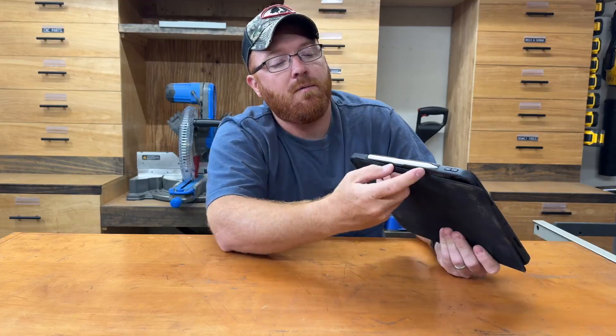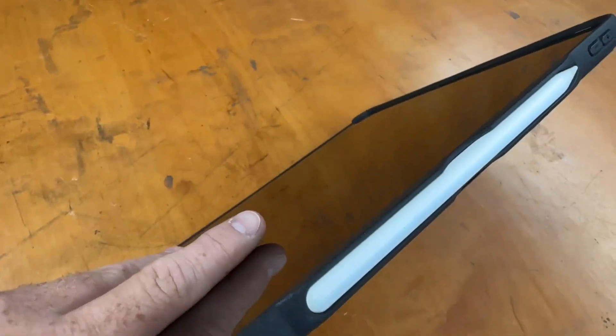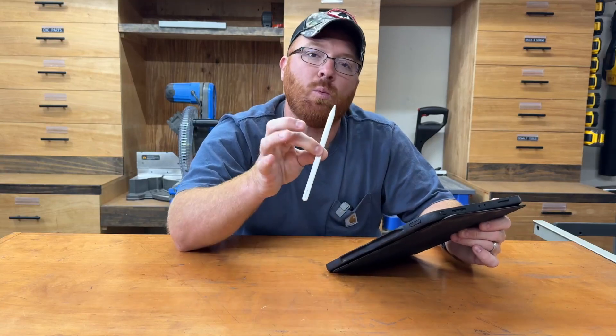Not to mention, if you add any kind of case to your iPad, a lot of them have a spot for your pencil to sit and rest, which just adds to the iPad's ability to hold on to that pencil without it falling off. I was actually really surprised about how strong this magnet was when I first got it. It's really hard to knock it loose, so I'm not too worried about ever losing my pencil.